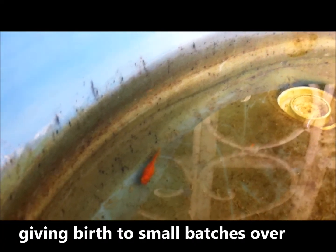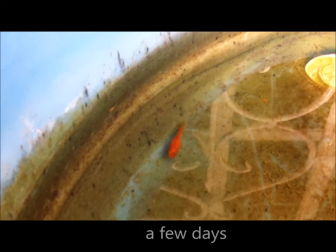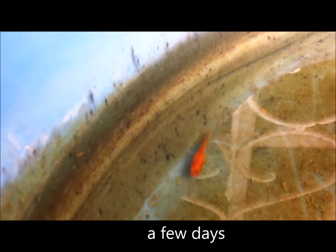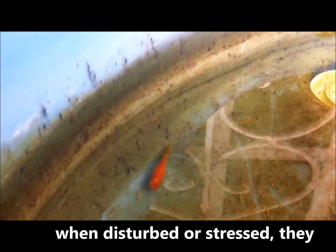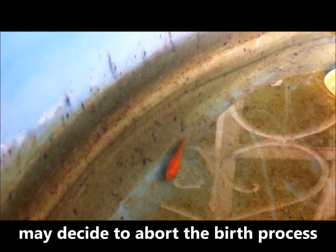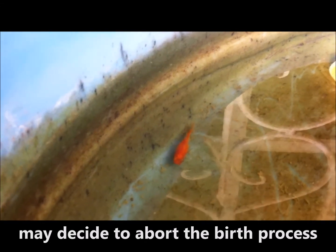What will happen is that the livebearer will find a secluded spot. The reason it is out in the open right now is because I tried to use my underwater GoPro camera to film it giving birth, but that actually scared it and it left where it was. Normally it will sit in one spot for a couple of hours while giving birth.